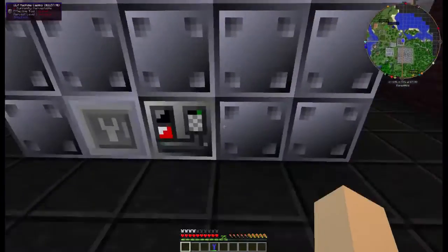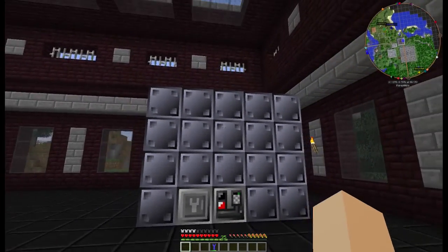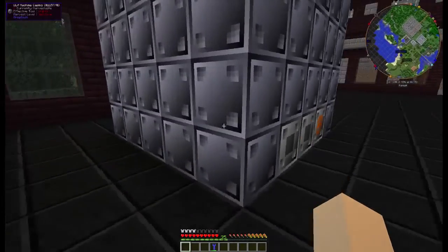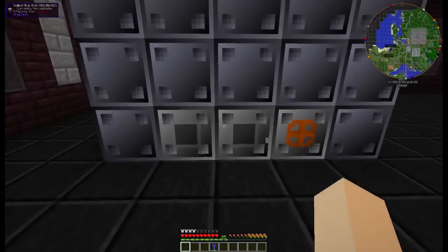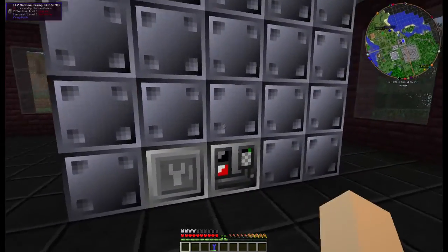And there we go. Now we look inside — it should not say incomplete structure. So it is complete. You'll notice all the blocks have changed, even though they're a little off color if they're not the casings.